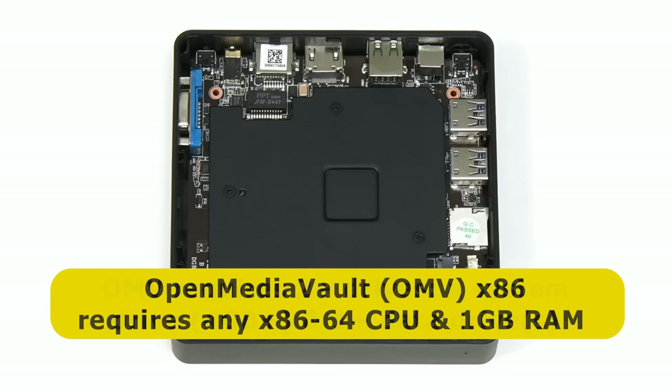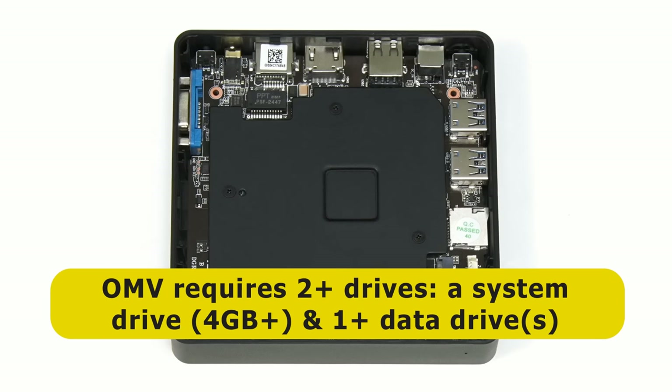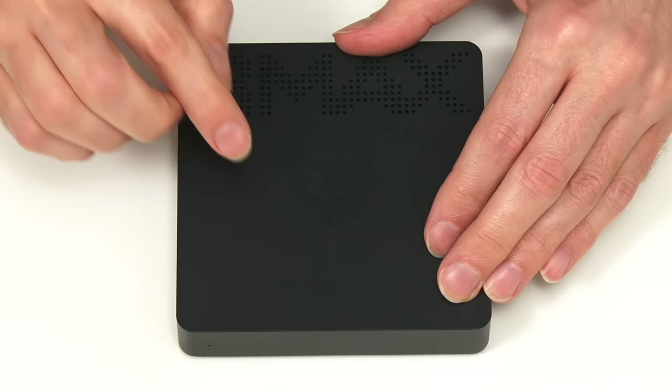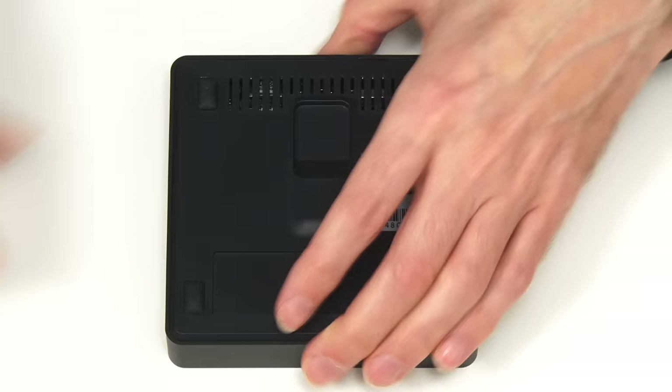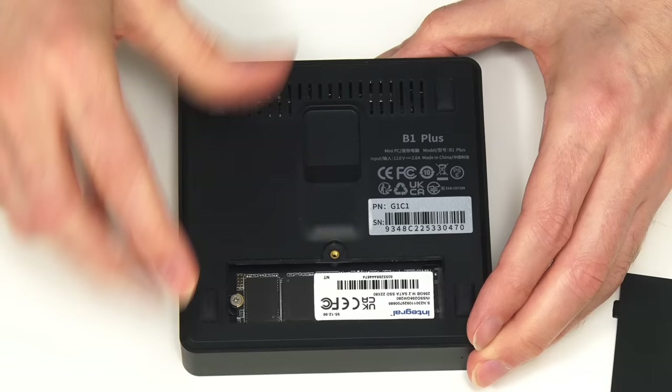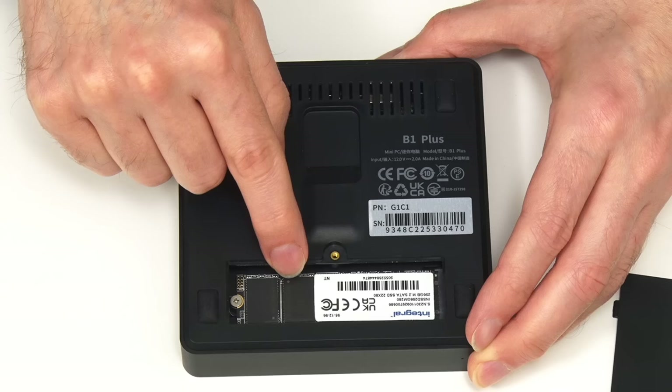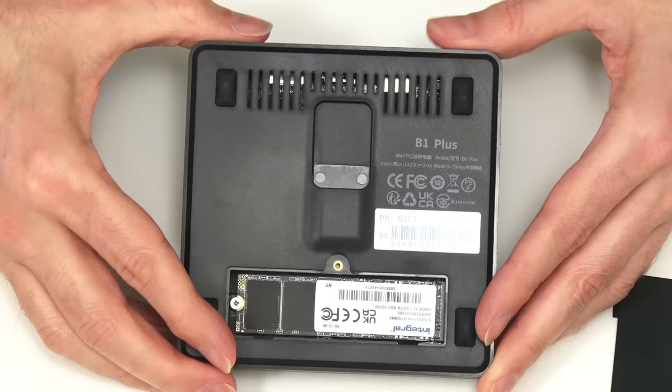The only other specification is that Open Media Vault requires at least two drives: a system drive that must be at least four gigabytes in size and which cannot be used for data storage, and at least one data drive for network storage. Our BMAX B1 Plus has 64 gigabytes of onboard eMMC and a slot for an M.2 SATA SSD. So we're going to use the onboard eMMC as our system drive and a 256 gigabyte SATA SSD for network storage.